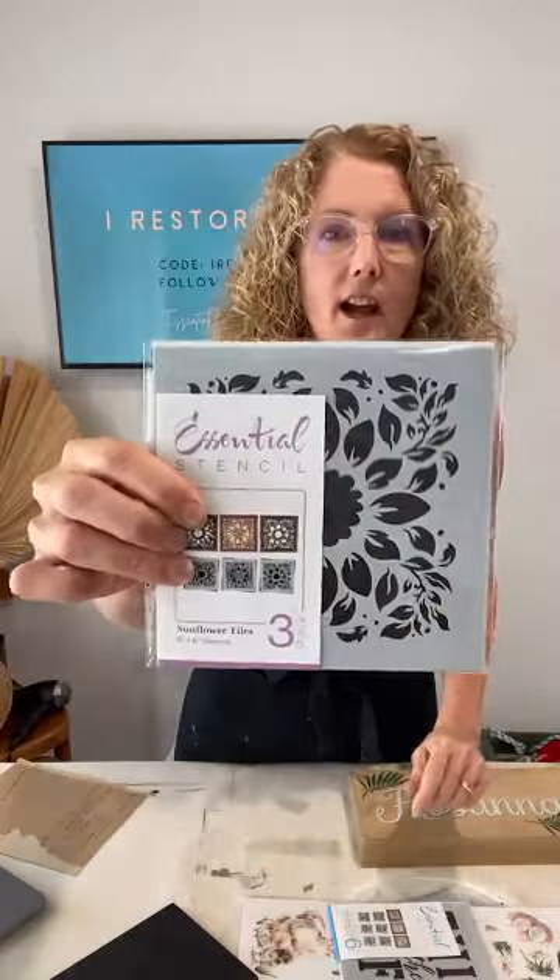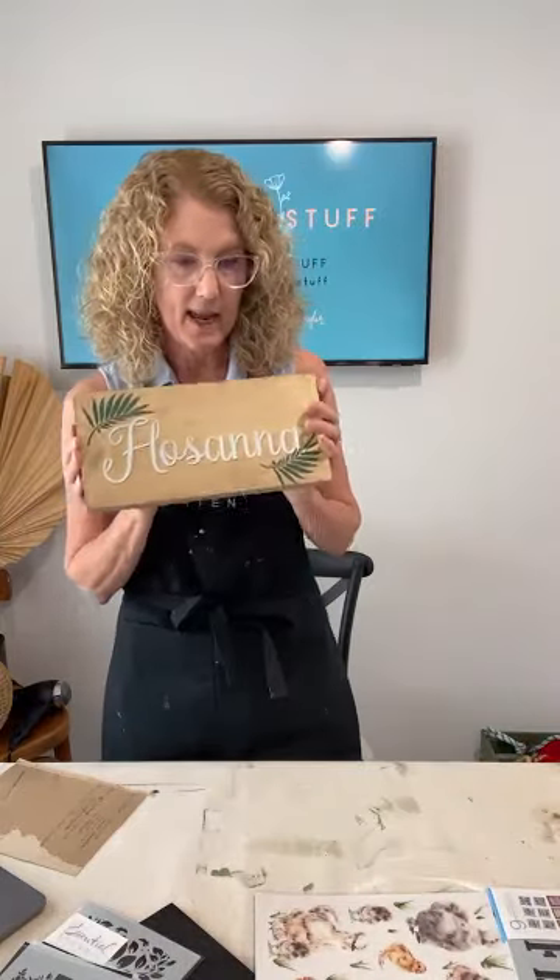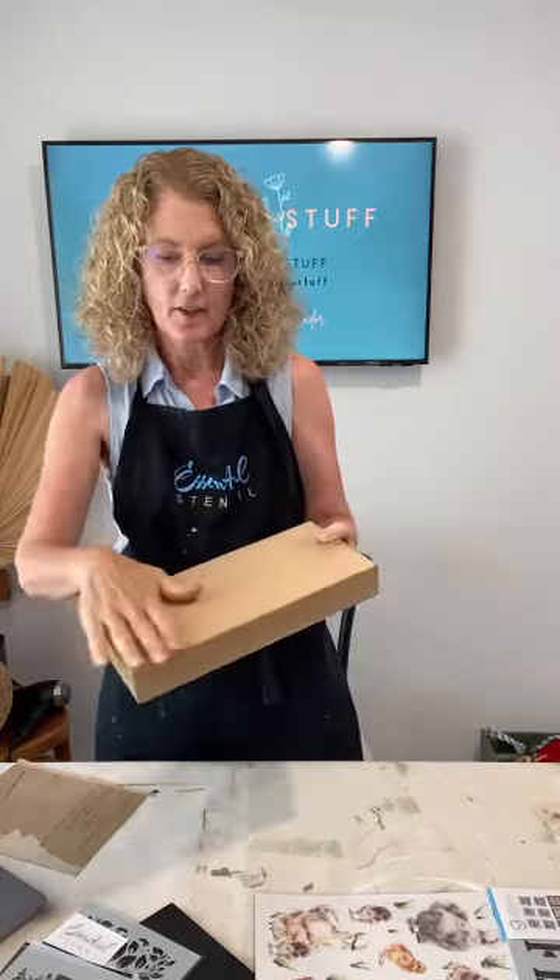Today I'm using the sunflower tiles stencil and combining that with the Easter Spring Crosses stencil set. I'm going to do something really different with two of the crosses — I can see it in my head and I want to see if it works, so stay tuned. I'll also use the back of the Hosanna sign I made last week.